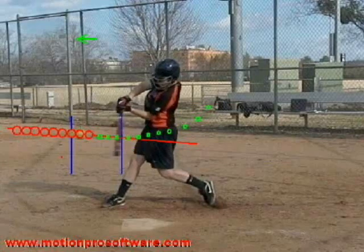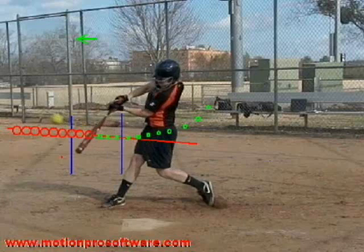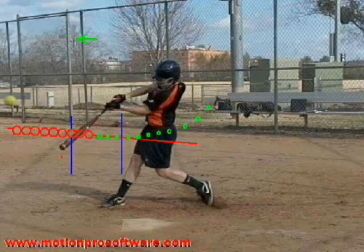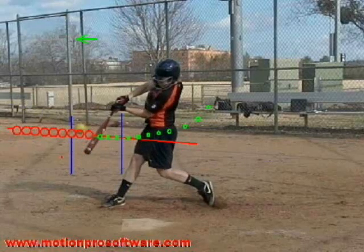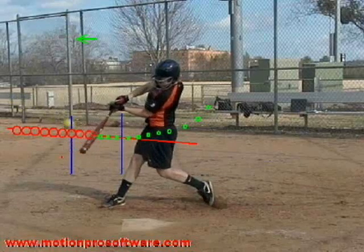Right here, you can see on-plane, still on-plane contact, and maintaining on-plane all the way out here. So that's a real important phase in this whole swing.